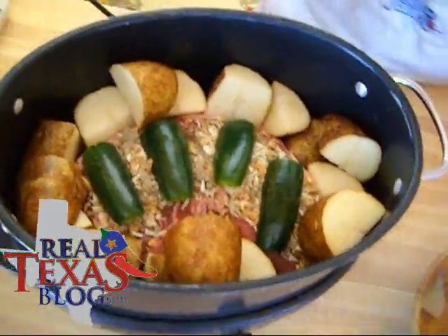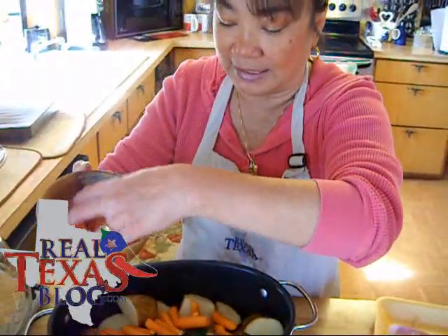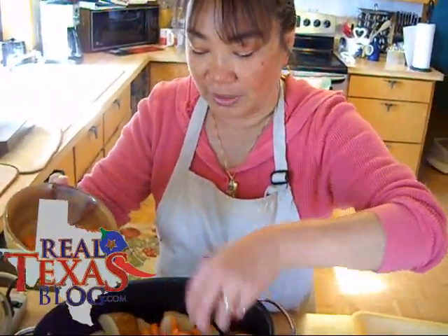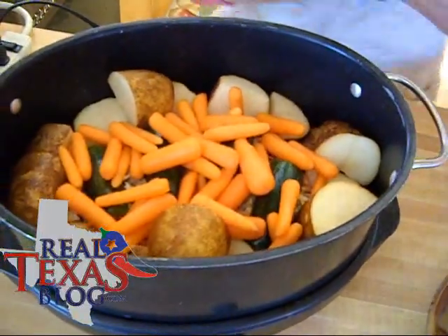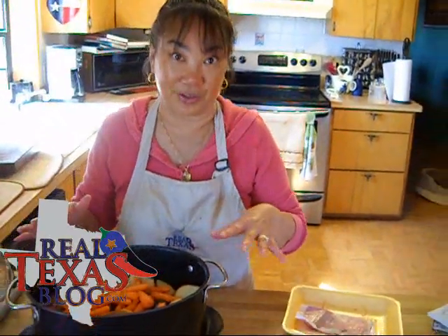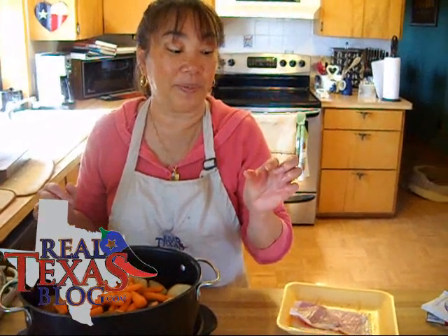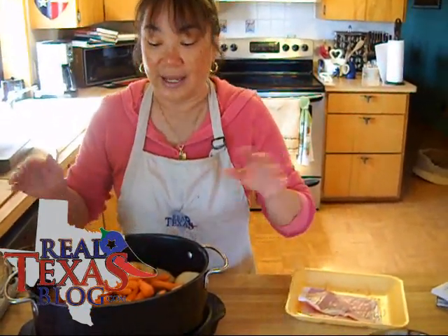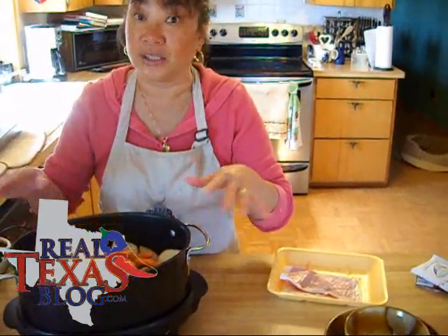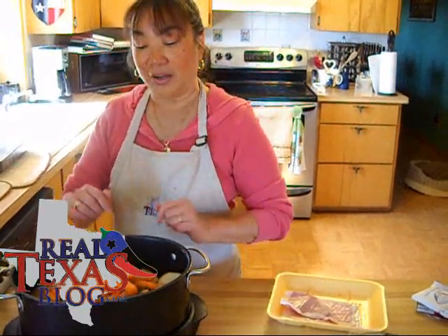Next I take my baby carrots and you can just place these on top of the roast and around the sides — it doesn't matter. The reason I use baby carrots is because carrots are even tougher to cook than the potatoes are, but you can go ahead and slice a regular carrot in two-inch sections. The reason you put the carrots on top is they'll cook a little bit faster than the potatoes and the meat.